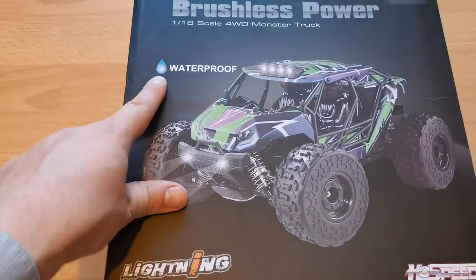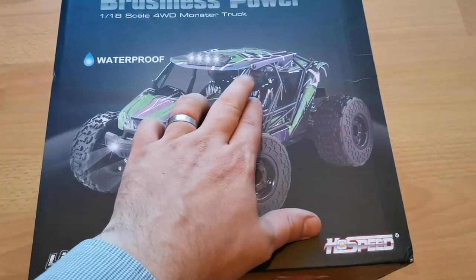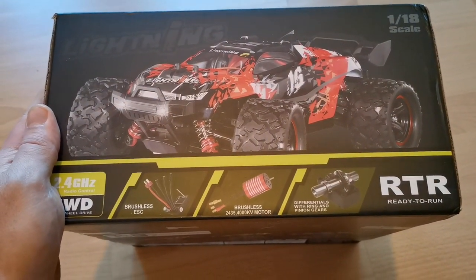And there it is! It says it's waterproof! If you know the Fireteam by Arrma, this design should look familiar to you. On the box it shows different body styles, this one being brushless but not having oil shocks.